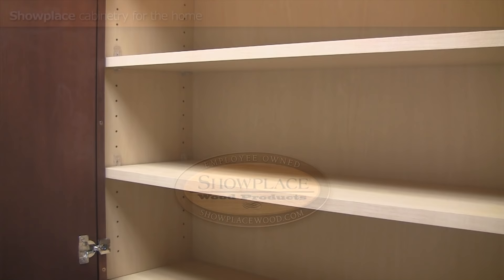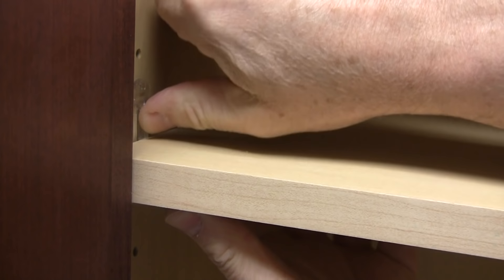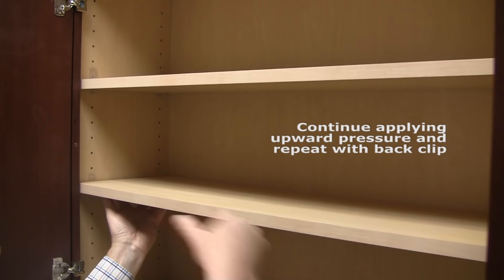First, apply moderate pressure to the bottom of an empty shelf. While applying pressure to the shelf bottom, firmly press the shelf lock until the front corner of the shelf is free. Continue to press upward on the shelf and repeat with the rear shelf lock.